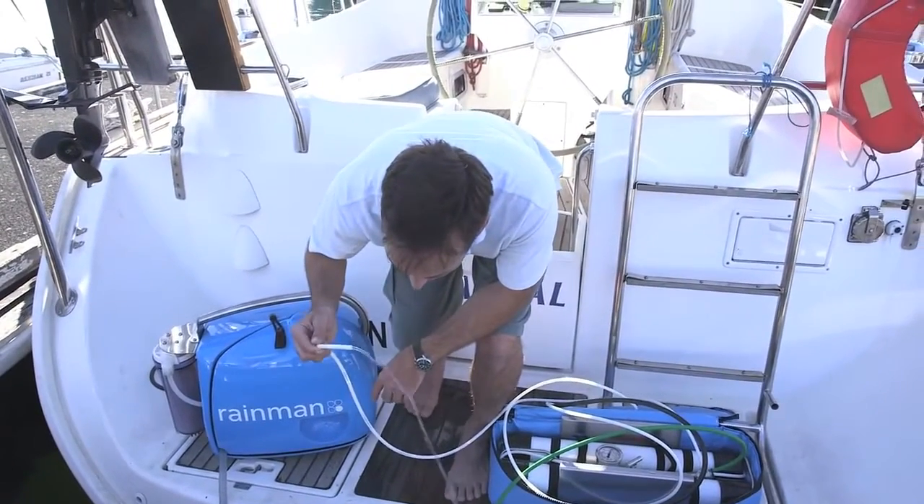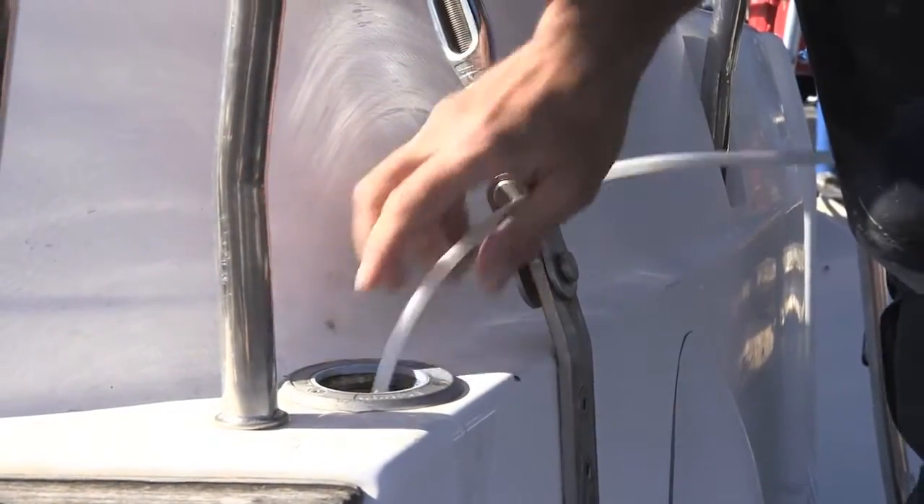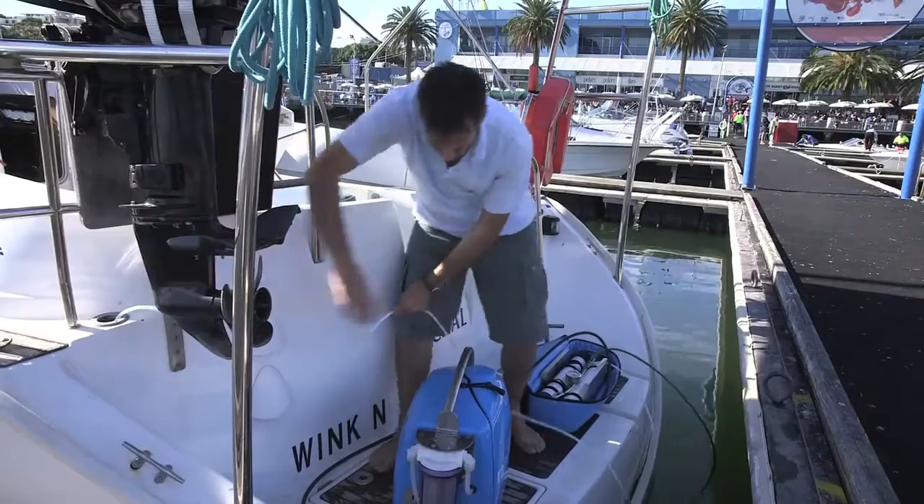Sample the water stream until you can no longer taste salt. Place the product water hose in a fresh water tank and allow to fill. It's that simple.